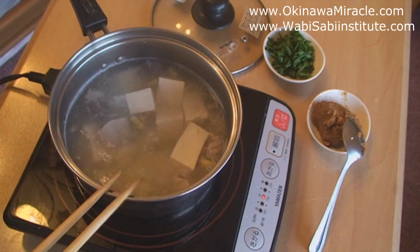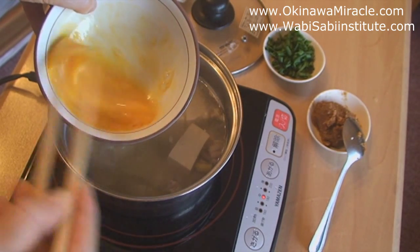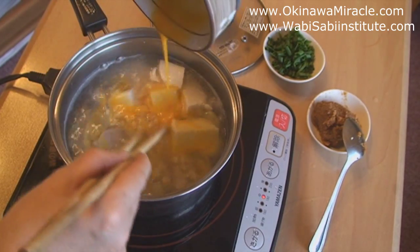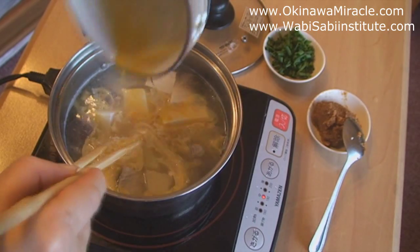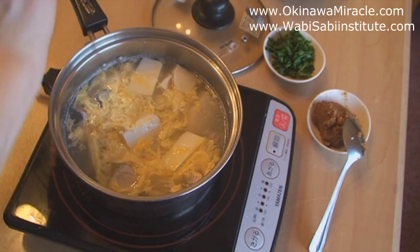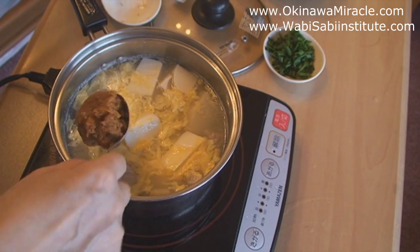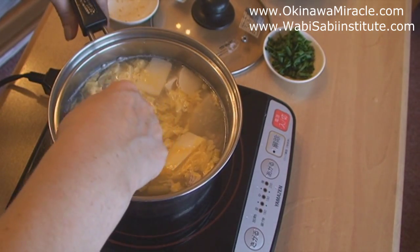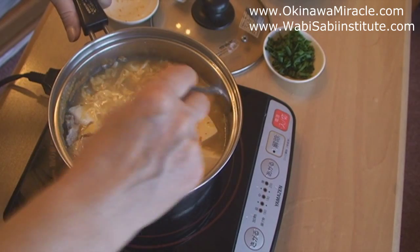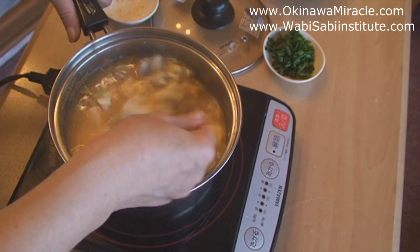When everything is already soft and ready to eat, lastly add the egg — first beat it slightly and then pour it over the soup. After that, turn off the heat, and lastly add the miso paste and spread it evenly. You shouldn't cook miso, so always remember to add miso at the end.